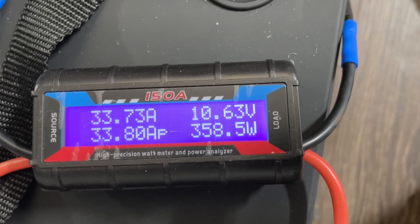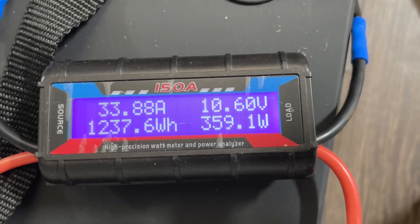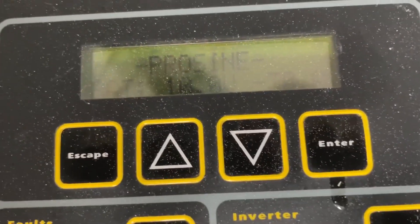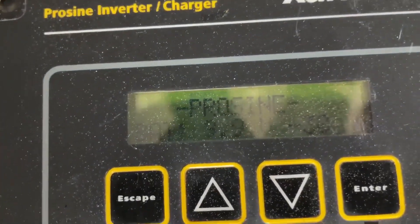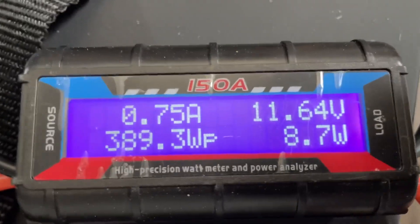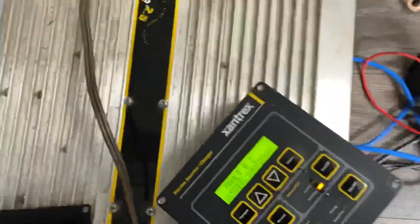So we basically got 102 amp hours out of this. We were sitting at 10.0, then it dropped to 9.9 and the inverter shut off. The voltage is going to bounce back up now because there's no load. We finished at 1240 watt hours — there was a little bit left in the battery, but the inverter shut down. Not bad at all for this battery.